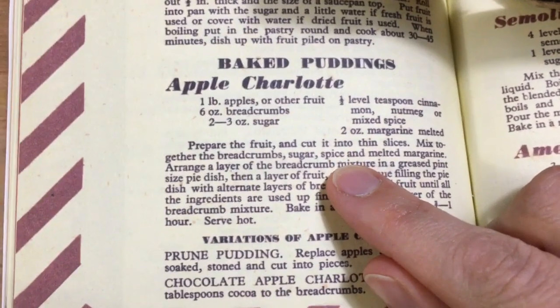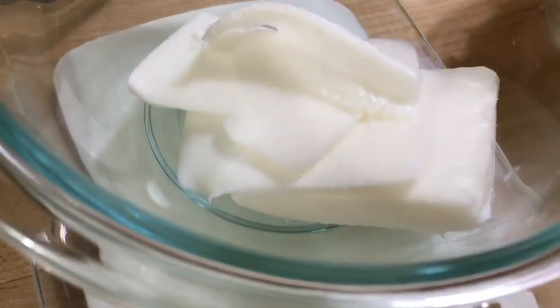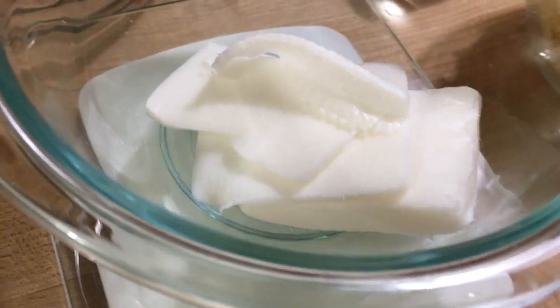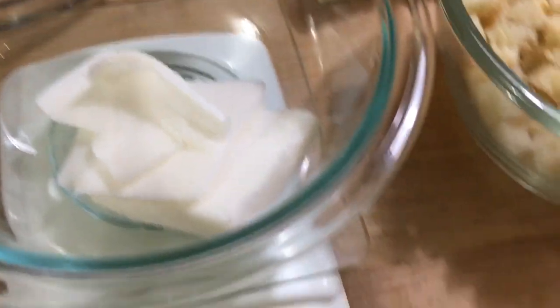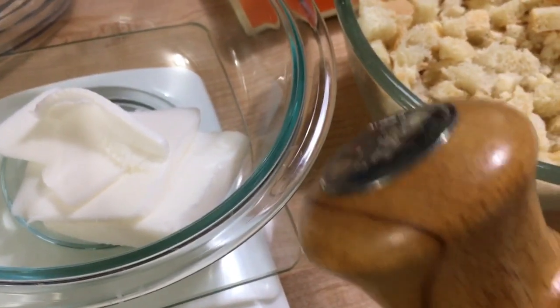The next step: mix together the breadcrumbs, the sugar, the spices, and the melted margarine. This isn't actually margarine — we don't use margarine because it's a soy-based product and my son can't have soy. So instead we're going to be using lard. Lard is certainly an item they would have had on hand back in the day during World War II. I'm also going to add a little bit of salt to it, because if you're substituting lard for margarine or butter, it doesn't have the same taste since there's no salt added.